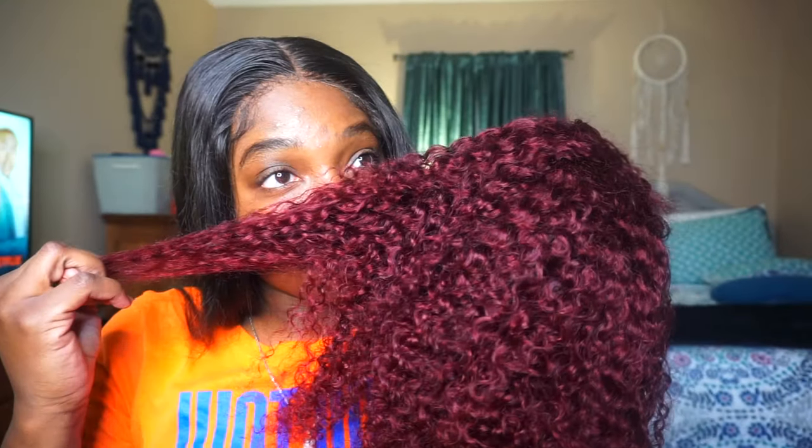I got this wig from Supernova — they're known for their 99j wigs. This is how it came to keep the shape. The lace is light brown; I'll definitely have to tint that, but I always tint my frontals anyway. This is a 16-inch medium cap light 99j kinky curly wig. The hair is very soft, smells like regular weave hair. The ends look good; maybe I should have gotten 18 or 20 inches, but 16 inches should give me a cute little kinky curly bob look.